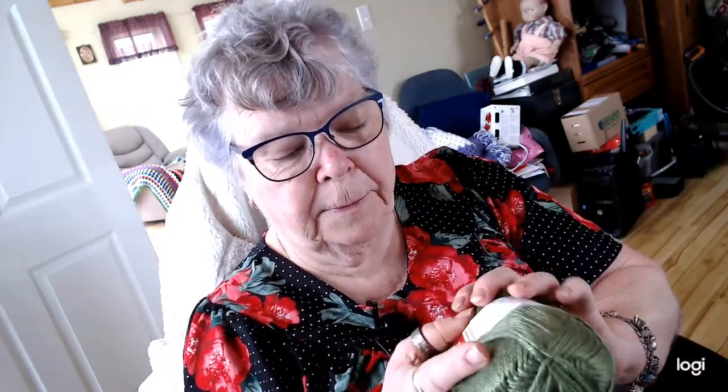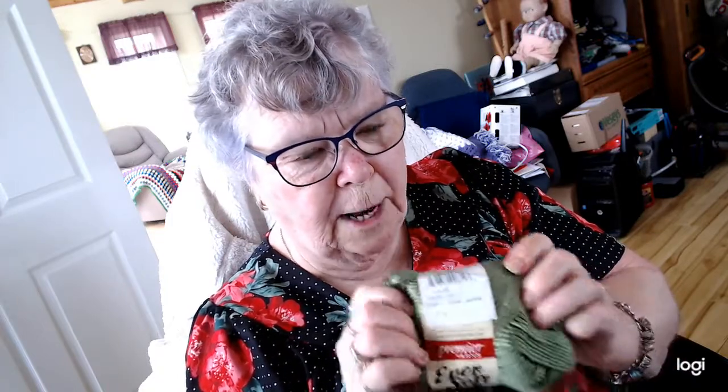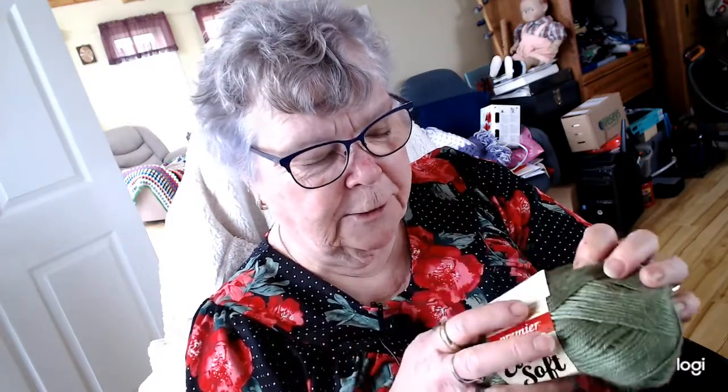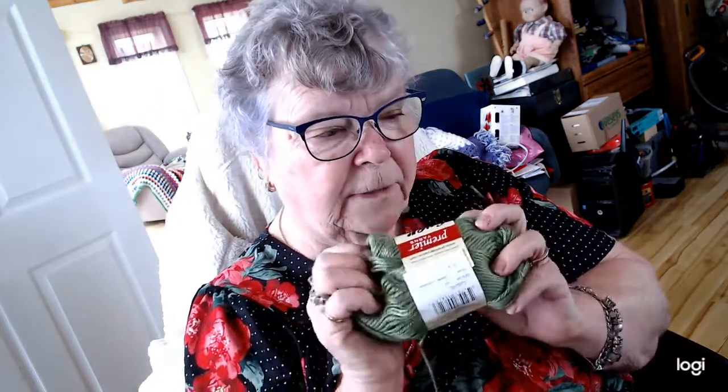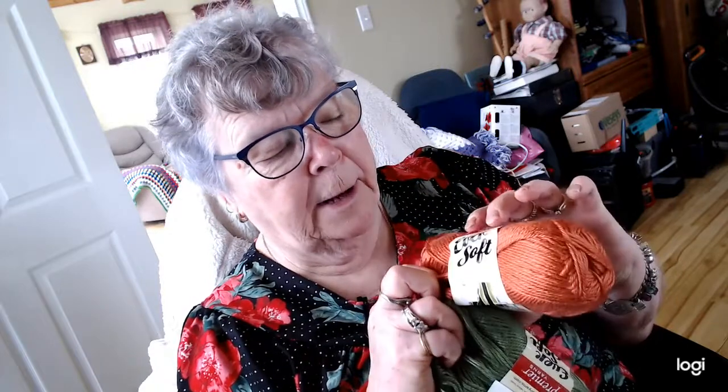This is Ever Soft by Premier Yarns. It's so soft — I mean soft. I'm not used to that, and this is acrylic. The color is Celtic and it is 158 yards, and it's a four weight. I have three balls of this one and three balls of the Crimson in the Premier Ever Soft.